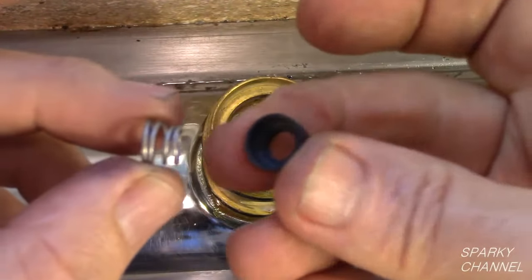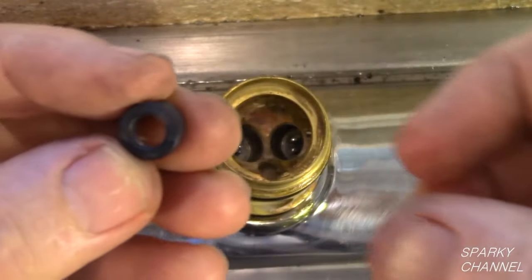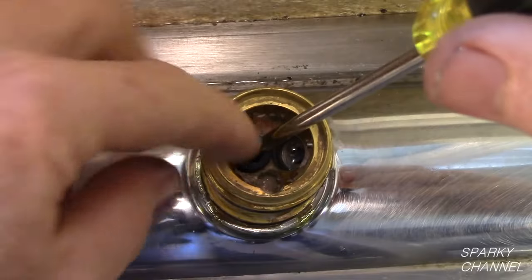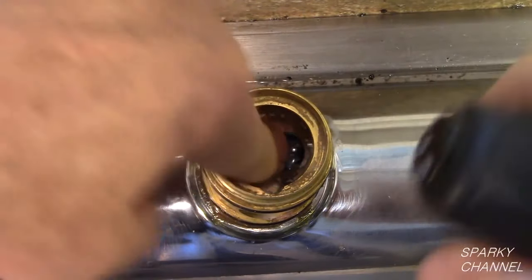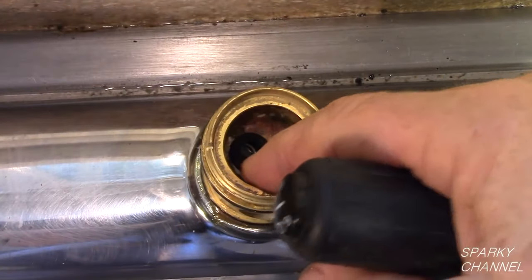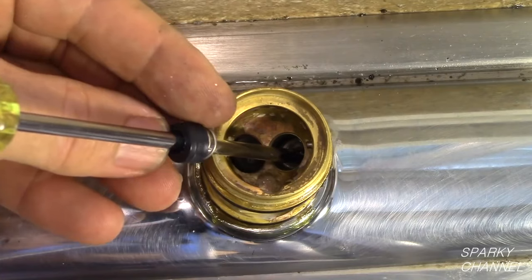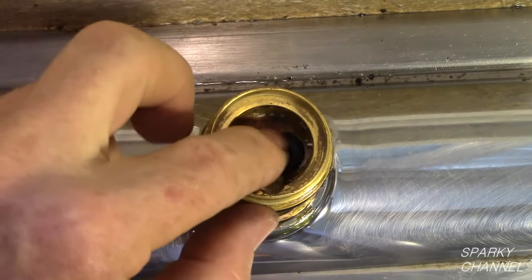Place a spring with the large end down and the small end going into the seat. Place this assembly on a 1/4 inch screwdriver or a dental pick type of tool. Let the spring and seat slide down the screwdriver and into the valve body. Push the spring and seat into the valve body — you will hear a little click when they seat properly. Use the same procedure on the other side. Push the spring and seat into the valve body until you hear a little click.